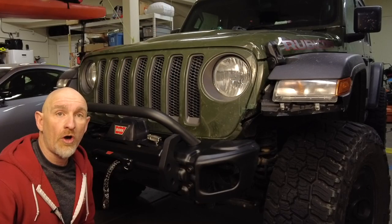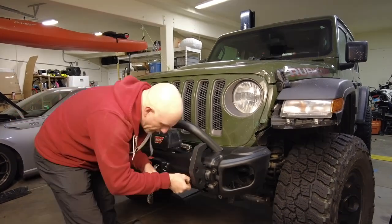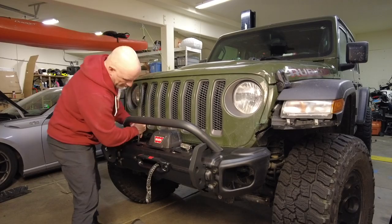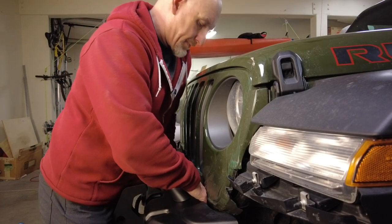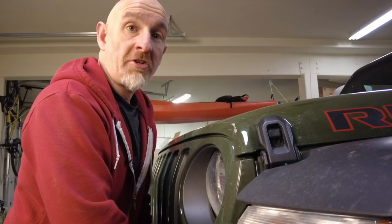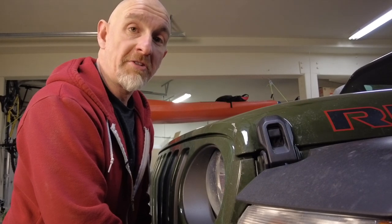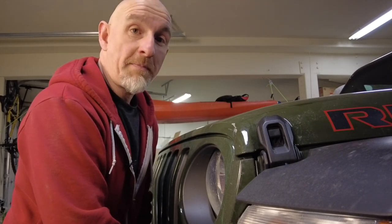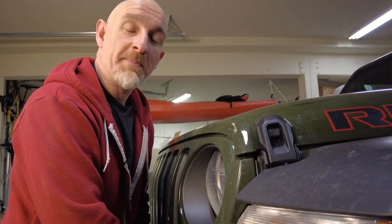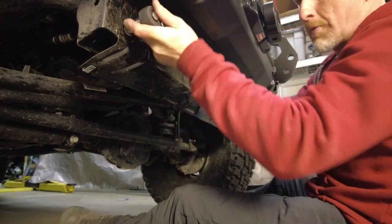Now that I've got all of the hardware loosely installed, I'm going to tighten up the bolts at the front first. Then tighten up the two winch plate bolts attached to the frame, and then finally the two bolts for the hoop. It turns out this needs a 16mm wrench and I don't have a ratcheting 16mm wrench, so I'm living my life one sixteenth of a wrench turn at a time. Now that everything's in place, we can put back the splash guard to protect the delicate sway bar disconnect.